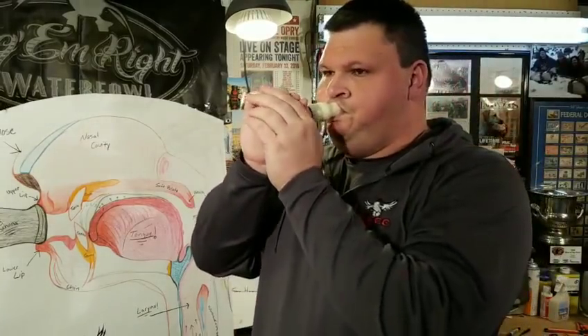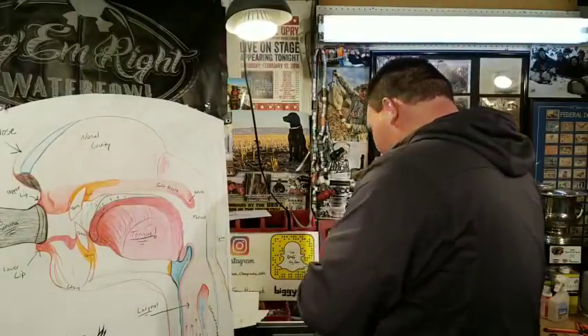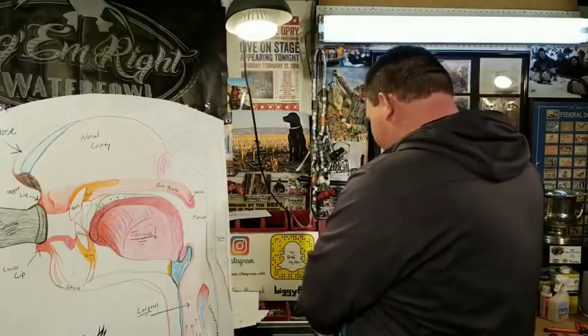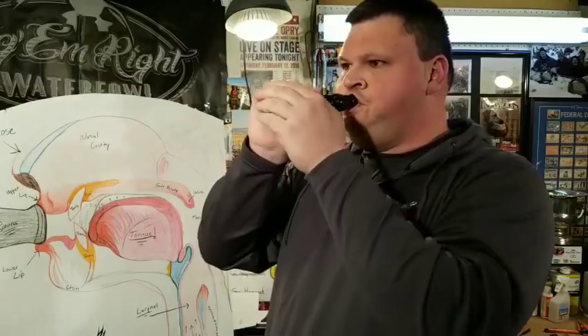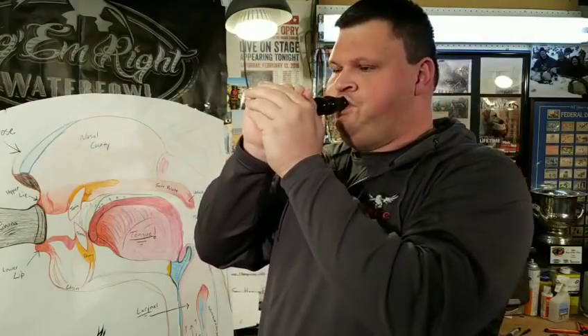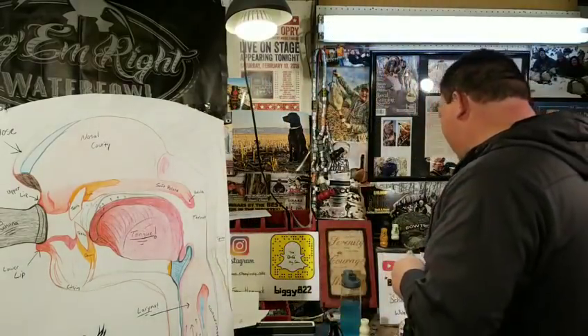Basically it's a clear cluck with no voice to it, but the reason it has that buzz is because you've got a tight air cavity and your tongue's in the right position. That's the buzz cluck. I don't use it much, sometimes early season — it's just a fun note, another note to add to your arsenal. No voice, it's just pressure. Some calls it's easier to get it on than others, depending on the call's tune.